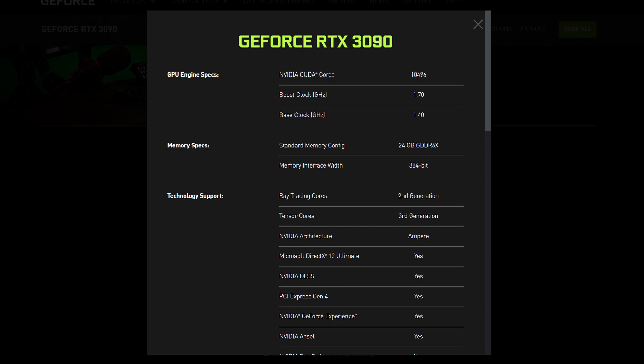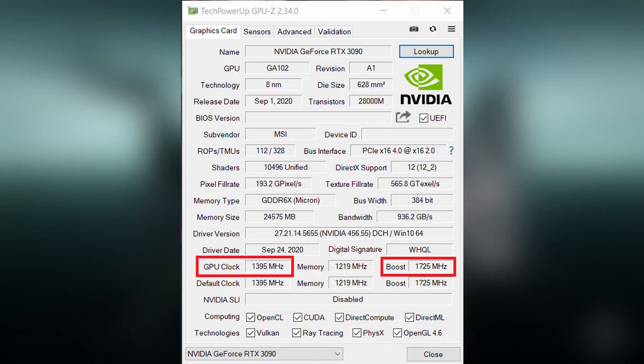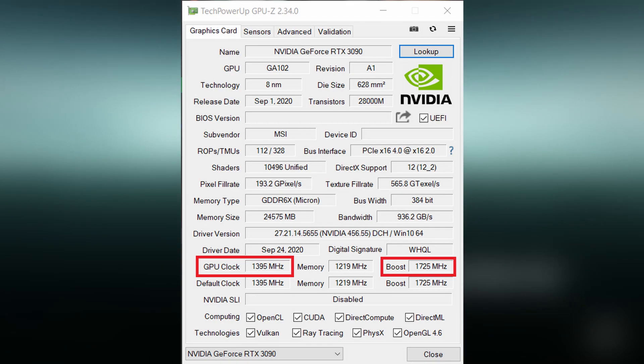This card has 10,496 CUDA cores. The standard base clock for this GPU is 1395 and the boost clock is 1725.